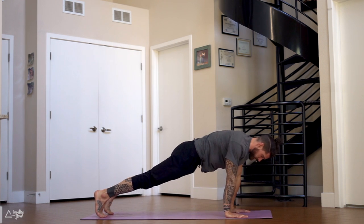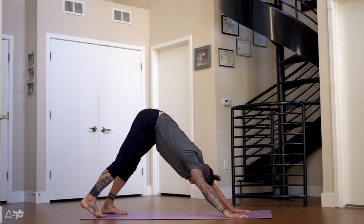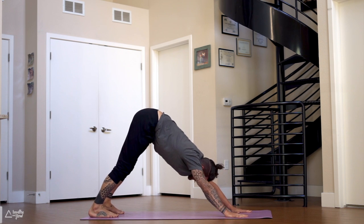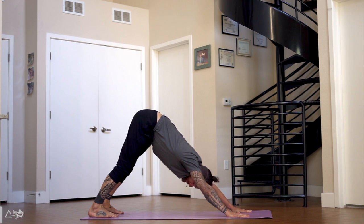Bring your hands underneath your shoulders, come onto your toes, press up to plank pose. Hips up and back to downward dog. From here we're gonna lower the elbows all the way down to the ground nice and slow for dolphin pose — keep your legs straight if you can, otherwise bend them.